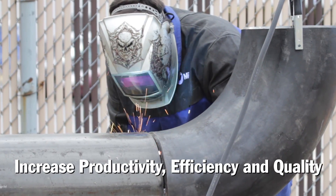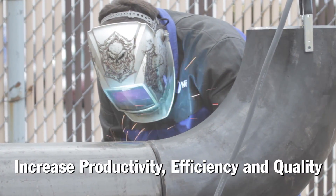Not all applications on the job site can be transitioned over to wire, but wire welding in the field can lead to increased productivity, efficiency, and quality. Miller understands what your field business needs to be more productive and efficient. For more information, contact your Miller welding distributor or visit MillerWelds.com.